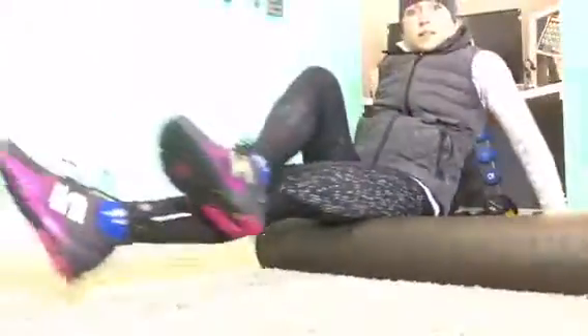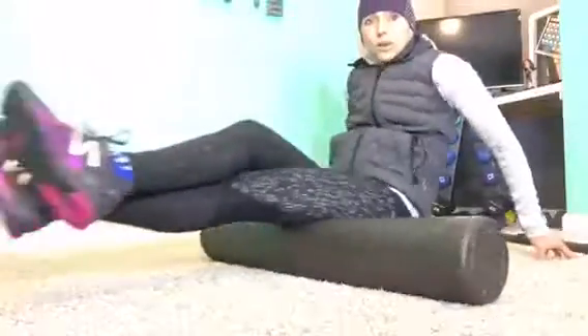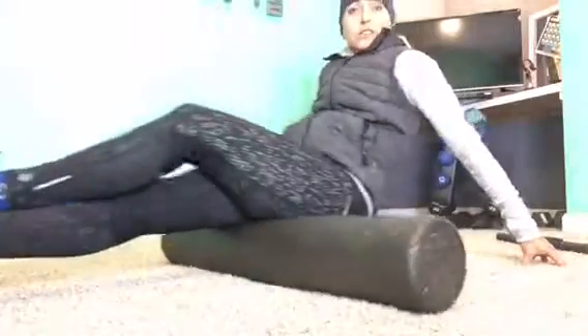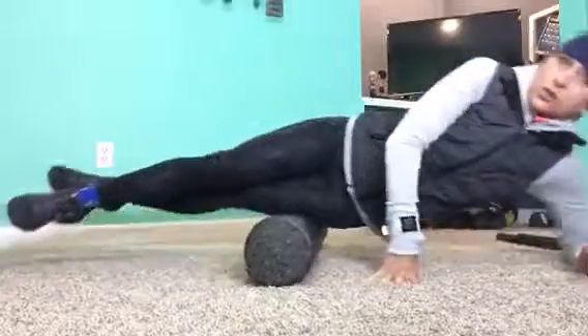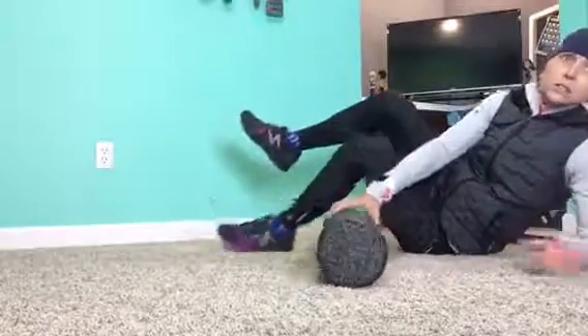So my foam roller — this thing is the bomb.com. I love doing some hamstring work on it, just get it really rolling out. I like doing it with one leg to really put a lot of pressure on my hamstring. Oh my gosh, it feels good. I love doing my hamstrings. You can also do your quads and your IT bands — oh, that really hurts. So the foam roller is really good.